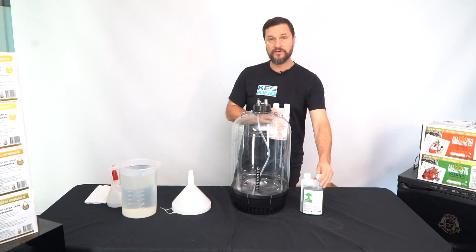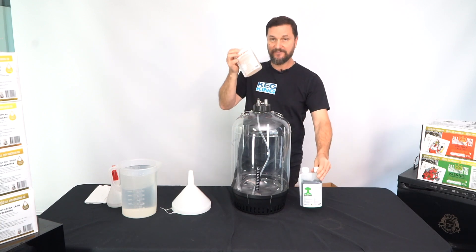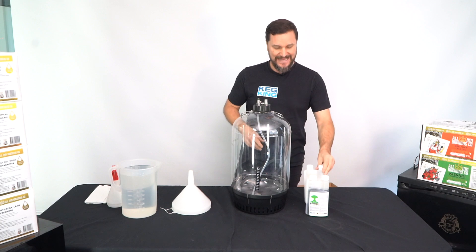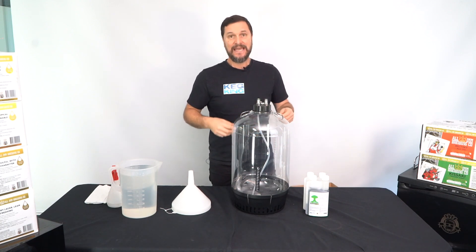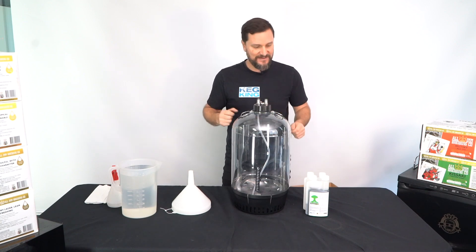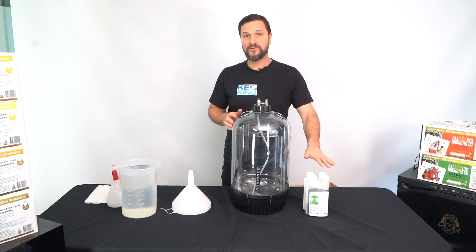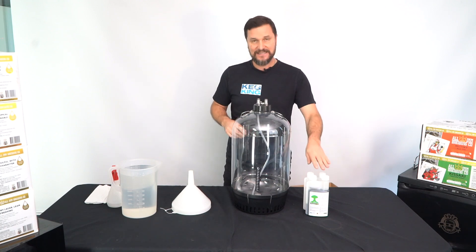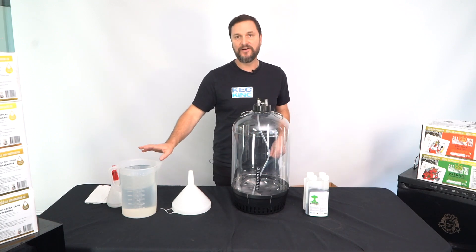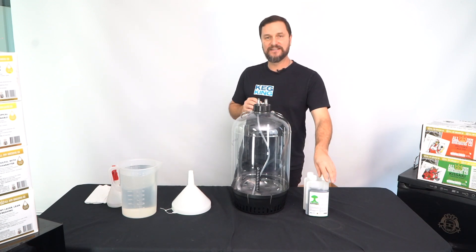Your kit will come with one or the other of these sanitizers — there's a non-foaming and a foaming. They both do an excellent job of sanitization inside your fermenters and brewery spaces. Whichever one you get, just mix it according to the directions. In this case we're going to use the non-foaming sanitizer in our five liters, which is about 12.5 milliliters.